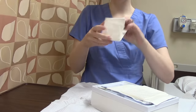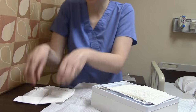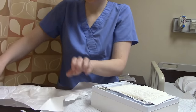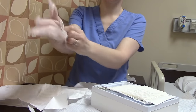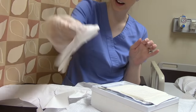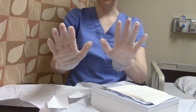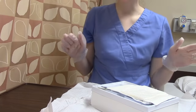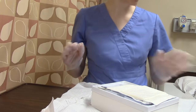We'll take our sterile gloves and open them without touching the outside — only touching the bottom. To put on the second glove, sneak your fingers in under the cuff so you're not touching anything. Now we have our sterile gloves on. I highly recommend getting all your supplies ready now so you don't find yourself in a situation where your non-dominant hand is contaminated and you're stuck using only one hand.